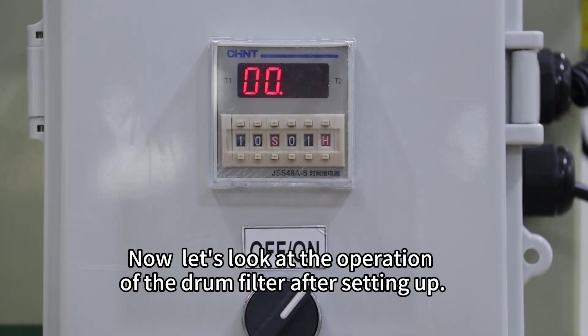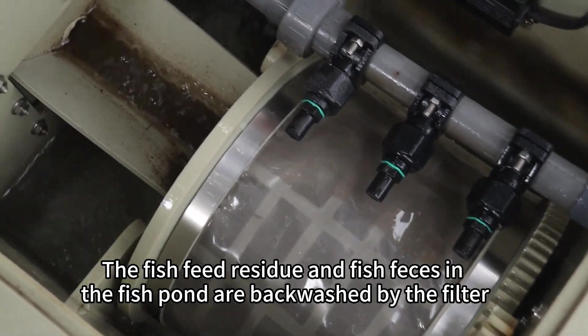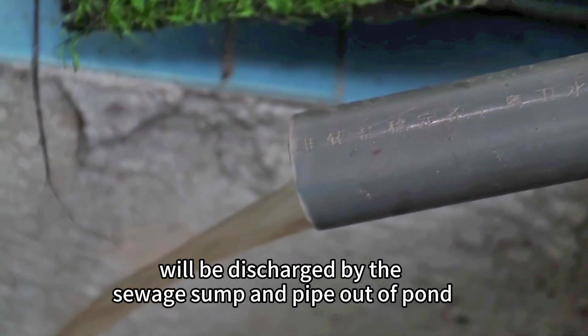Now let's look at the operation of the drum filter. After setup, fish feed residue and fish feces in the fish pond are backwashed by the filter and discharged by the sewage sump and pipe out of the pond.